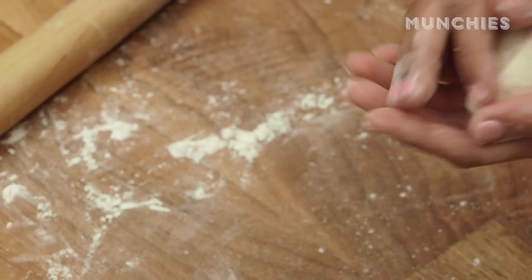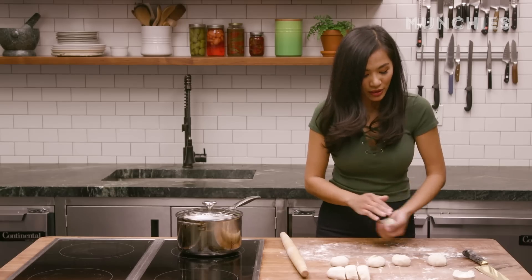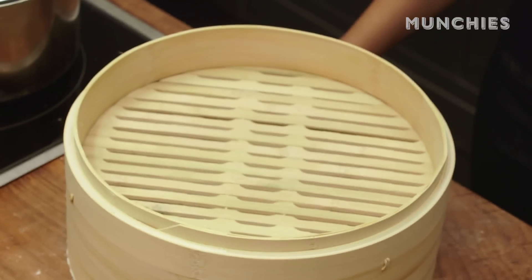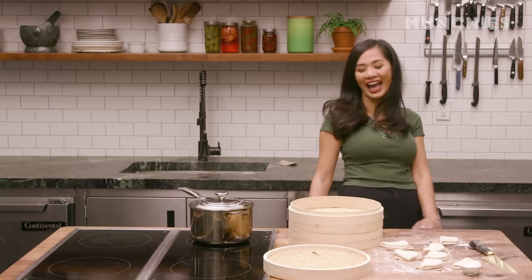Today we're gonna make a guà bao. It is very popular now in this country because people see it as like an Asian style hamburger. You can even stuff it with grilled chicken, fried shrimps, anything. If you don't have a bamboo steamer, you can just use the steamer that you have at home — it's totally fine. I just wanna show off today. Just kidding.